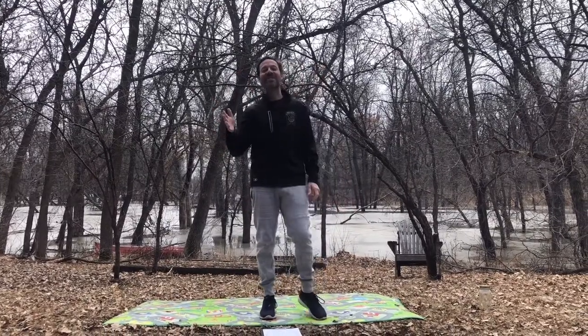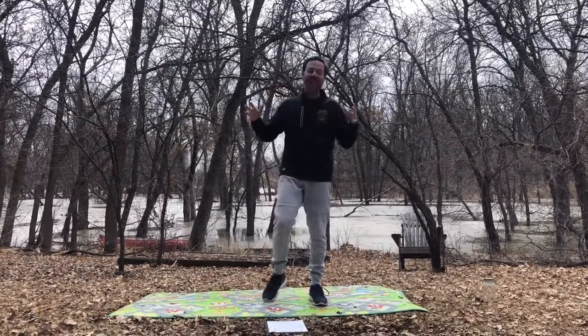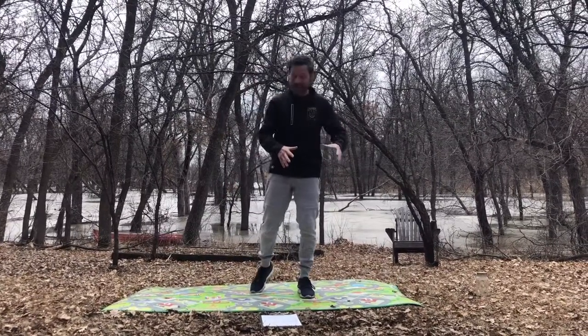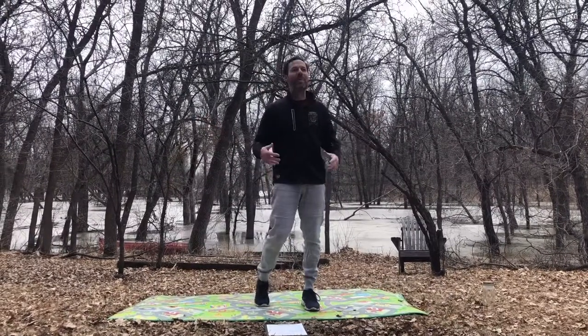Hi everybody, welcome to gym class with Mr. Hebert. Today we're going to be doing our second installment of Animal Moves. They're so much fun and they can be done inside if you have a nice small cleared space, or if you're outside in your backyard.